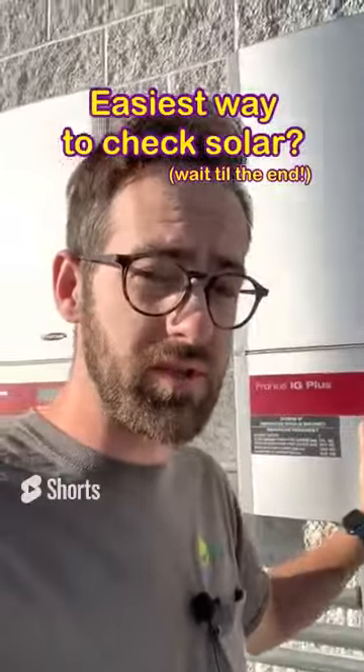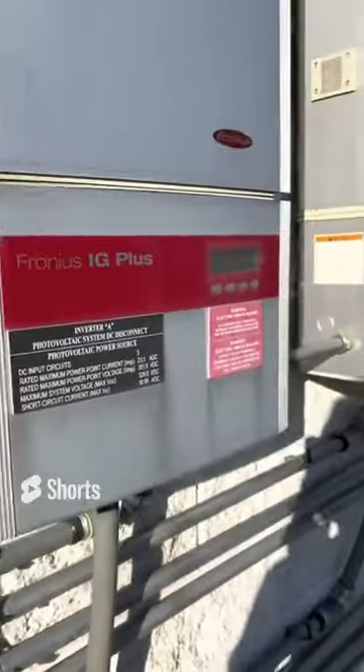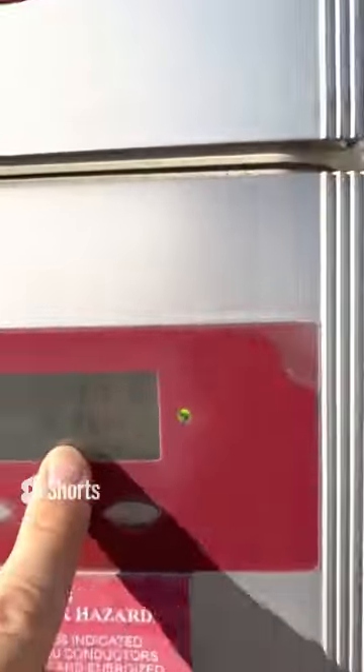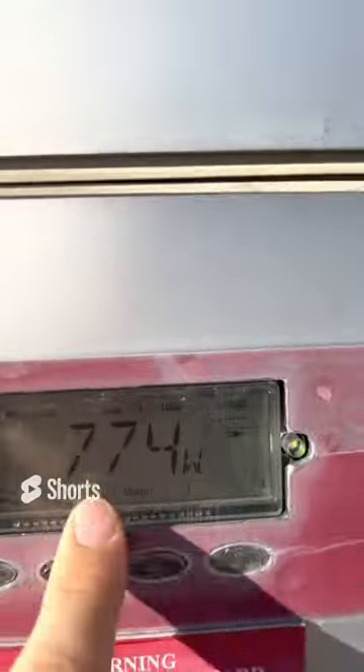So what's the easiest way to tell if your solar system is working well or not? The best thing is if you have multiple inverters that you can test against. So you can look at all these values: 2700, 2700, 700, 700 — that doesn't seem right.